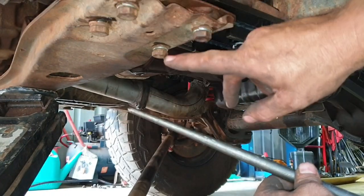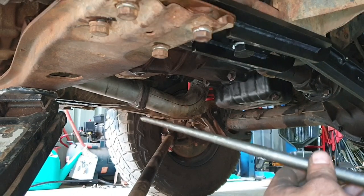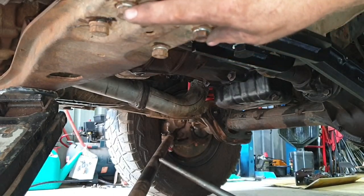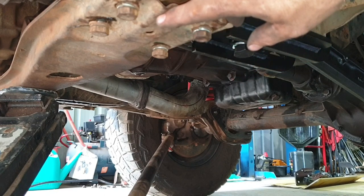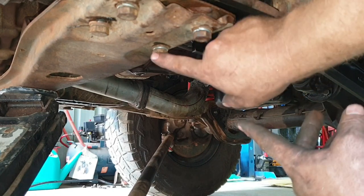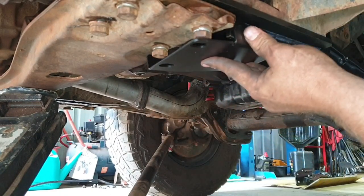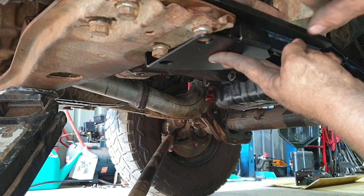I've jacked up the transmission cross member again and loosely fitted those bolts in place. A good tool for this is a podgy bar or a Phillips head screwdriver so you can lever this around into the right position. Once they're all loosely in place, I'll pull the two front bolts back out so we can fit the little plate over that nut - I'll have to check if we need to pull the washers out once it's in place.